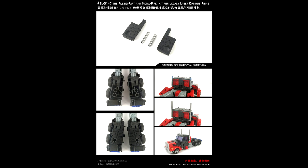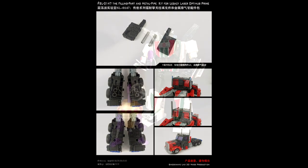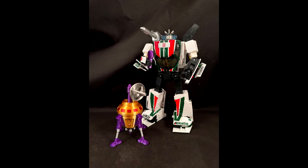Also from Shockwave's Lab, we have SL-147 — filler kits and pipe kits for the G2 Universe Laser Optimus Prime. Looks like we've got back-of-leg filler kits and some extension of the smoke pipes. Looks pretty cool. I probably won't get it, but that's pretty cool — Shockwave's Lab SL-147 filler kits and pipe kit.